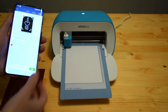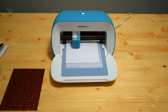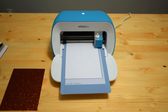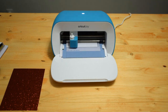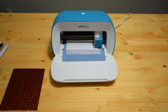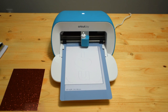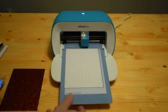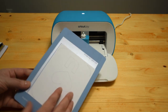I'm going to tap Go when we're ready and let's see how fast it cuts. Wow, okay — that was really fast! It says cut completed, unload the mat. So we press Unload and it unloads for us. Instead of pressing buttons on the machine, everything is controlled through the application.